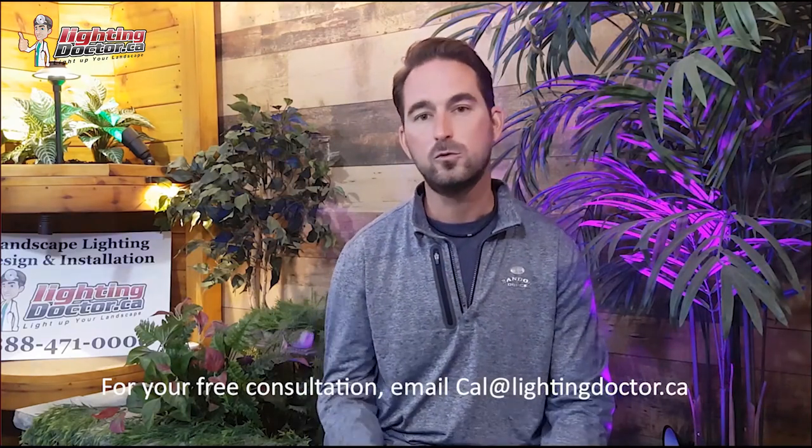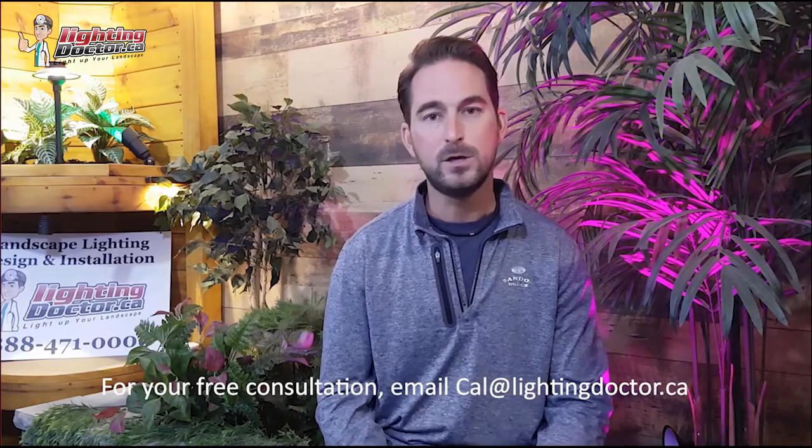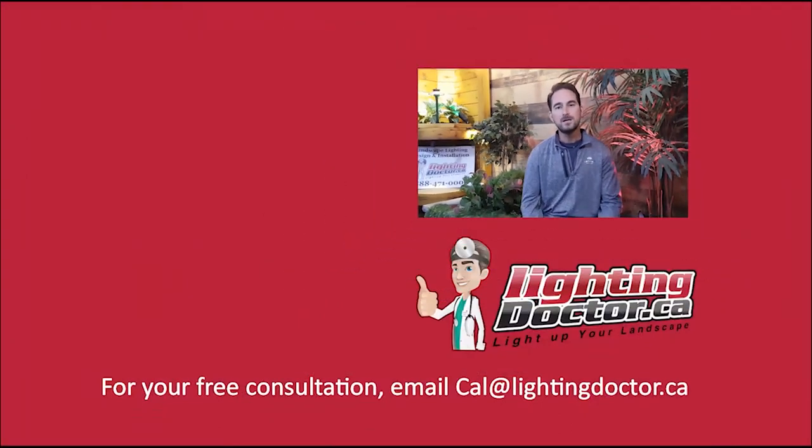Hey guys, I really hope you enjoyed that video presentation with some great tips and tools on how to properly and effectively light up your landscape. If you want your own free consultation video, send me an email at cal@lightingdoctor.ca with a few pictures of your property and we'll get back to you with some really cool ideas on how to effectively light your property. Be sure to watch the videos after this one for more tips on how to install landscape lighting and light up your landscape the best way possible.